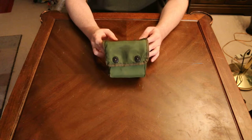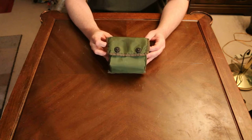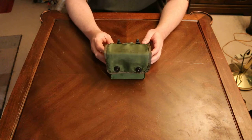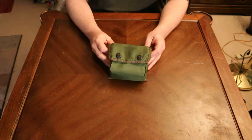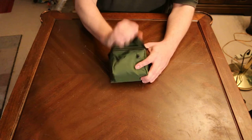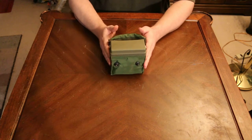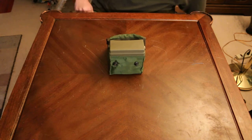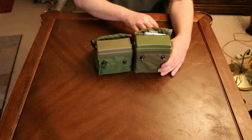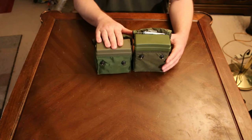Here I have another what looks like military issue 1980s style personal first aid kit. However this is not a military issue. This is actually a civilian version of the military's personal first aid kit. As you can see here you got the pouch, you got the inner box and I will show you here with the military one. As you can see the military one is a little bit higher than this one here.